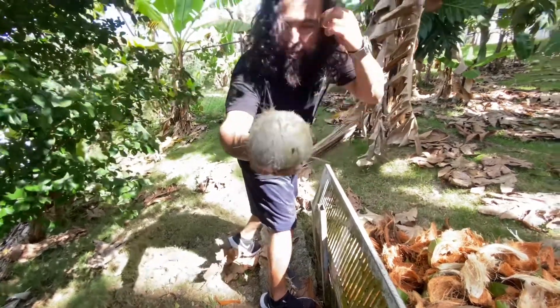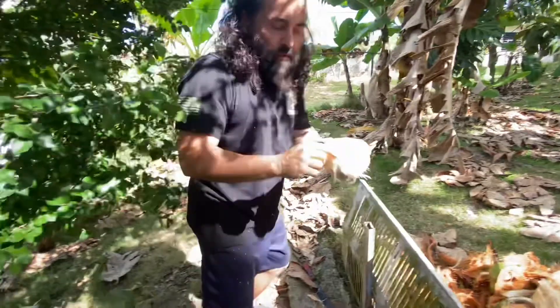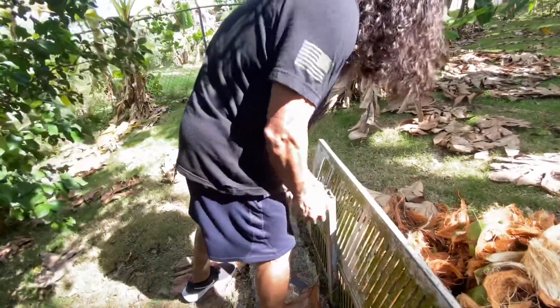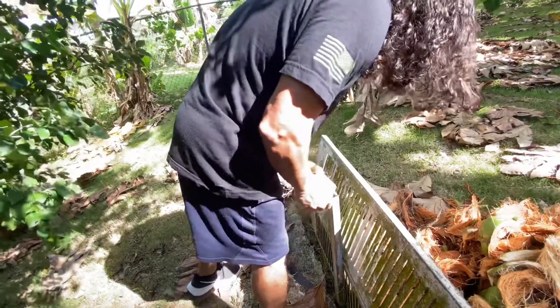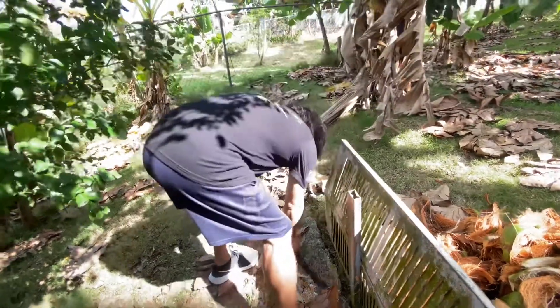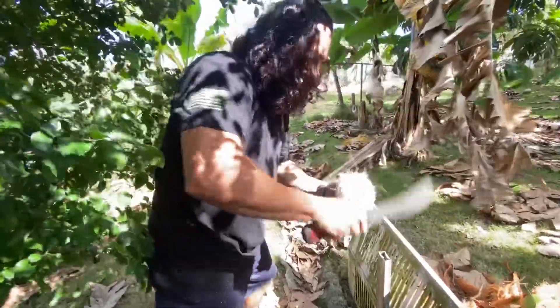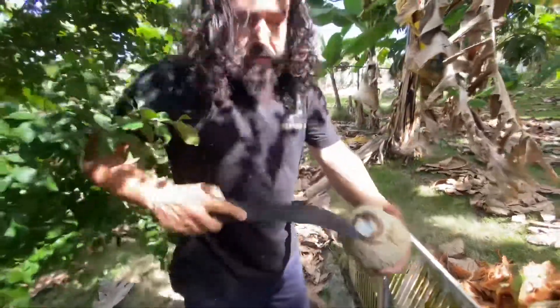Here's your coconut once you have it peeled. Spot right here with three eyes — clean it up a little bit. Grab the machete again right here — there's the meat of the coconut.